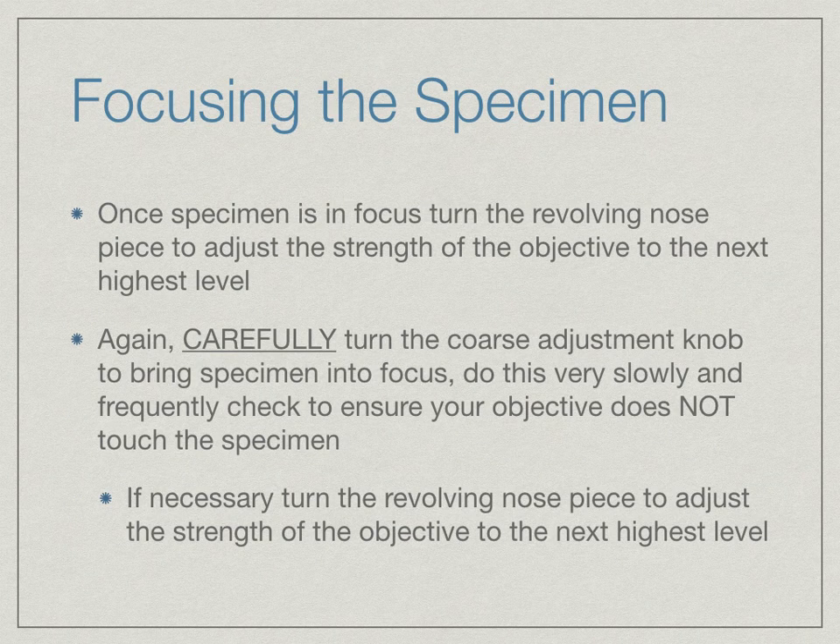Once the specimen is in focus, turn the revolving nose piece to adjust the strength of the objective to the next highest setting. Carefully turn the coarse adjustment knob to bring the specimen back into focus. Do this very slowly and frequently check to ensure your objective does not touch the specimen — you will need to remove your eye from the eyepiece and physically look at the side of the objective and where your slide is to make sure they are not touching.